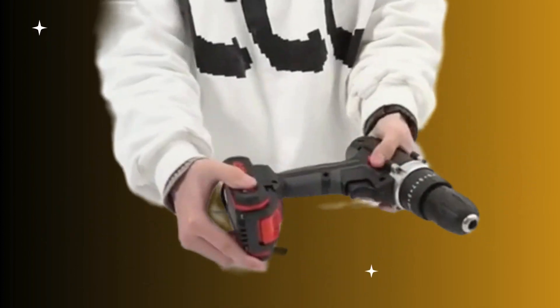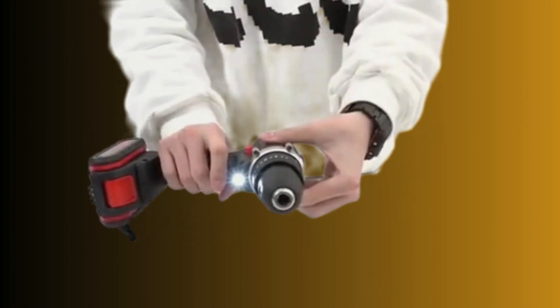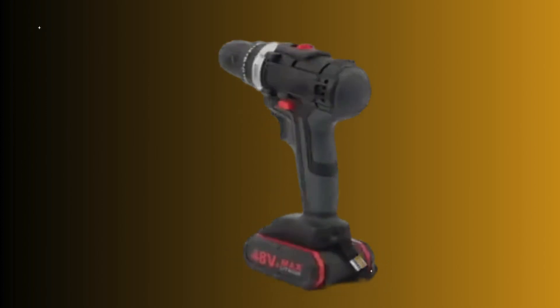This exceptional piece of engineering mastery is designed to elevate your DIY projects to new heights. With its arsenal of features, this drill is guaranteed to revolutionise the way you work. Say goodbye to tedious manual efforts.